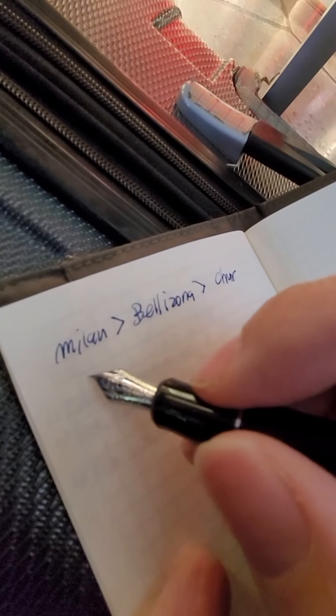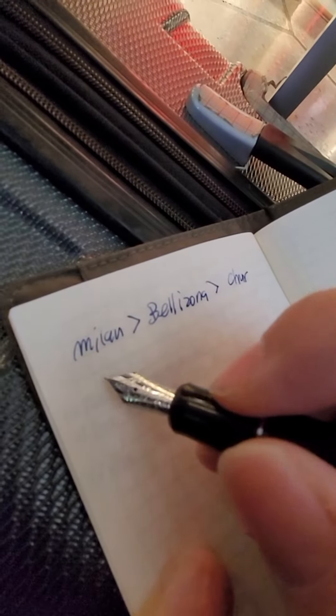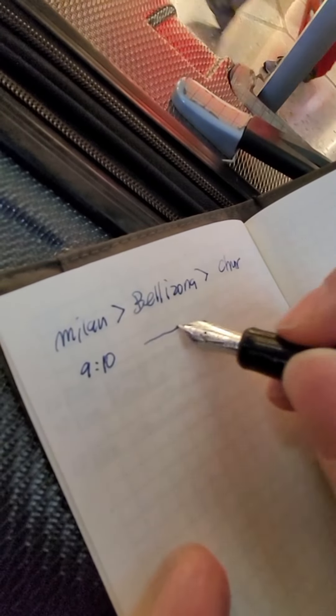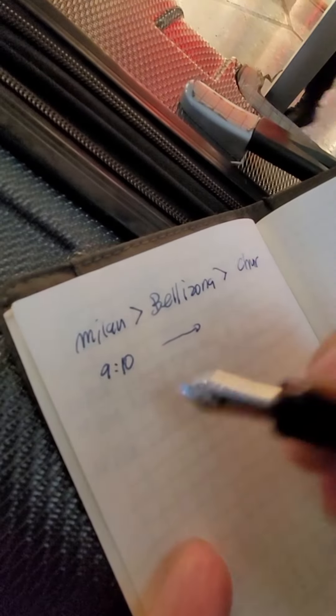After that I'm headed to Switzerland, a place called Kuh. I'm going to be going on a train at 9:10, and I'll reach my eventual destination at a certain time, which I'll fill in the details.